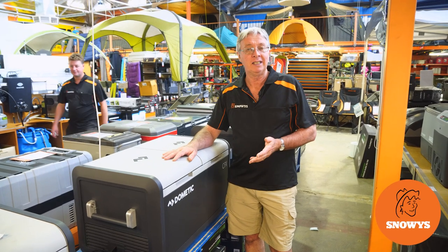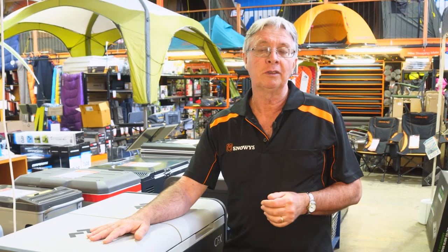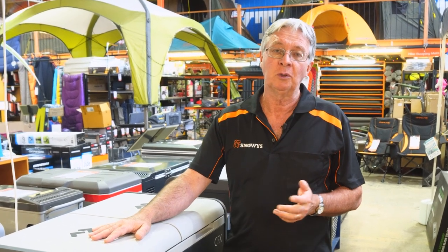Hi, this is a Dometic CFX3 75-litre dual-zone fridge. Twin compartment fridge, ideal for extended holidays, large groups, or that really big getaway. So let's check it out.